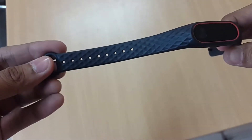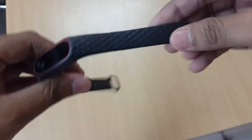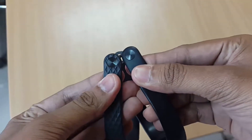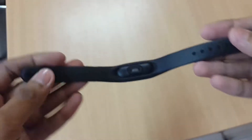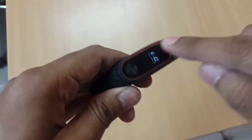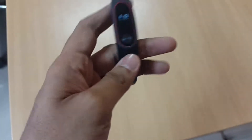You can see the diamond pattern on the outside, and they kept the same button from the inside with a plain matte finish. The color looks red on the Amazon website...